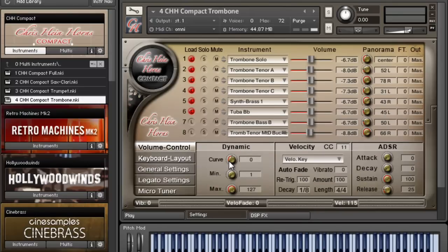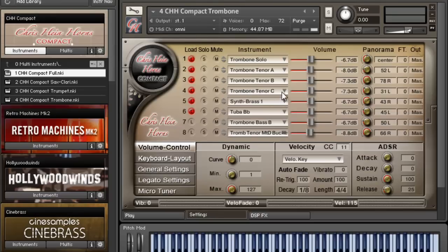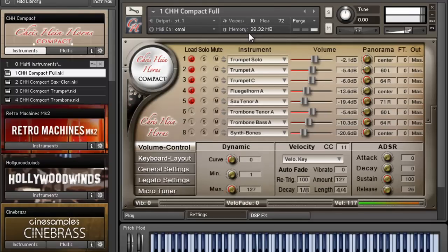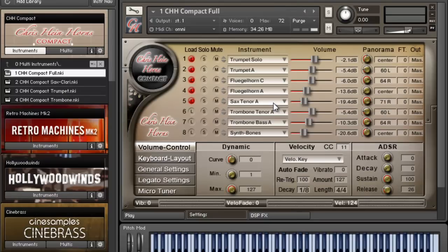You can have eight layers in this patch and then load up another eight saxophones, or you can load the full multi patch and get access to everything. That's the difference between these: this one is dedicated to sax and clarinet, this one's for trumpets, this one's for trombone, and the full multi lets you mix any and everything you want.